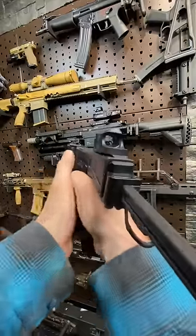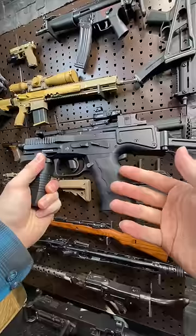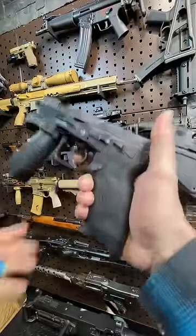The stock gives you an extra point of contact in your shoulder as well as a cheek weld here. Get nice and close, and what that allows you to do is extend the range of your service weapon out to — according to B&T — like 90 meters.